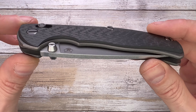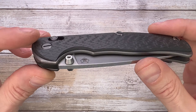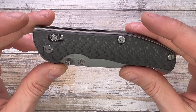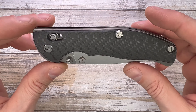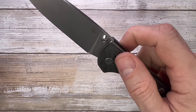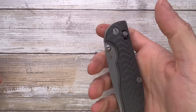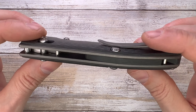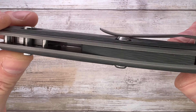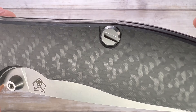This is not a common Shirogorov, so it was quite hard to acquire this one. It was owned by Epic Snuggle Bunny, and it is a gorgeous knife. I just cleaned it up and the action is just insanity — super smooth. It runs on washers, titanium liners, and 3D carbon fiber scales — really good quality.